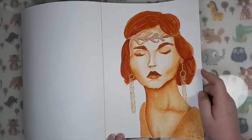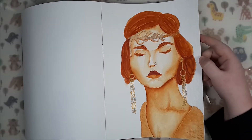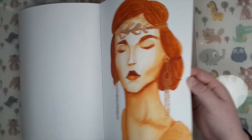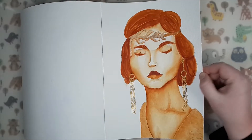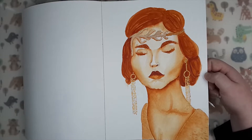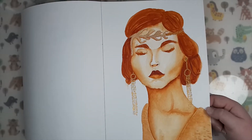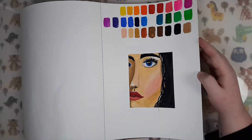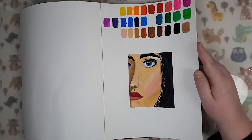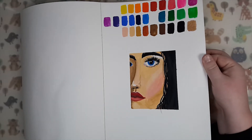This piece I did for a video — it was the one-color watercolor challenge. I ended up using two colors though. One of the colors is just gold shimmer for the earrings and a little bit of the headpiece. I did this with Burnt Sienna from Mijello Mission White. It's not perfect, but I ended up really liking it anyway.